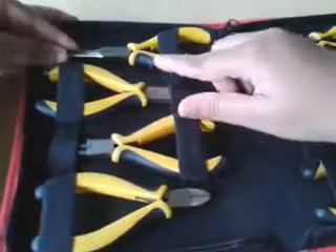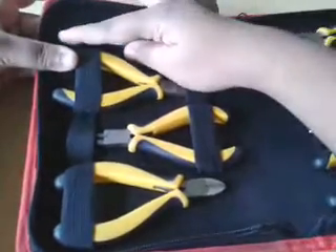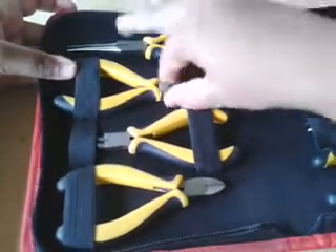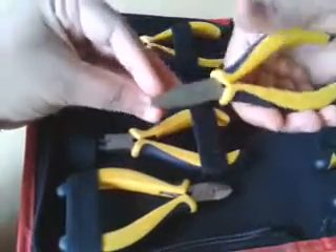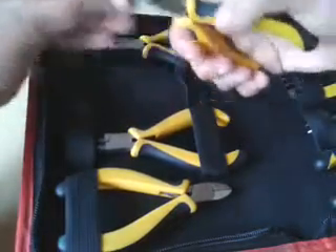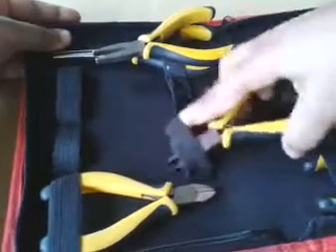I want to show you what it contains. This one here is a long flat nose plier. Then this one is a broad, really broad plier — it's also flat. Then this one here is a round nose